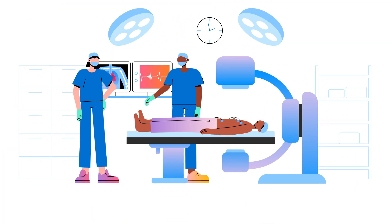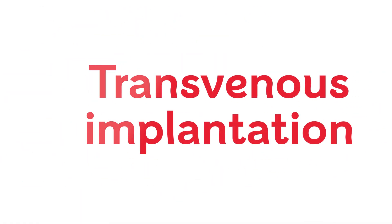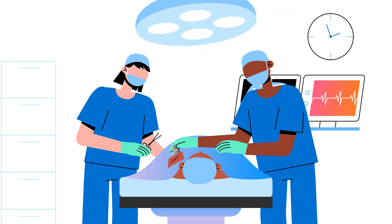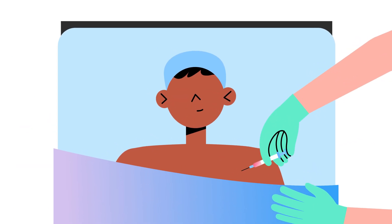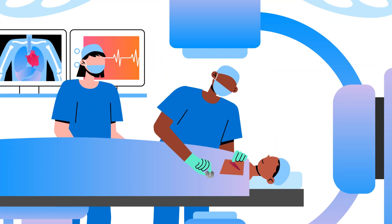ICDs are usually fitted using a procedure called transvenous implantation, which usually takes between one and three hours. You'll be given local anaesthetic to numb the area. This means you're awake, but shouldn't feel any pain.